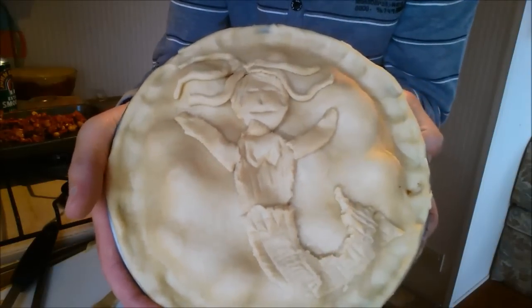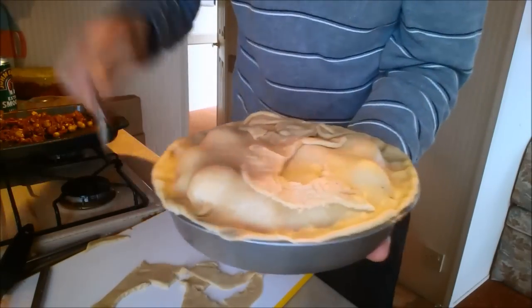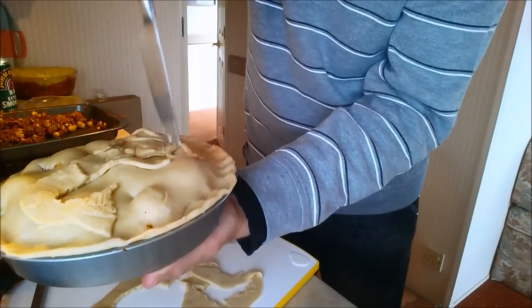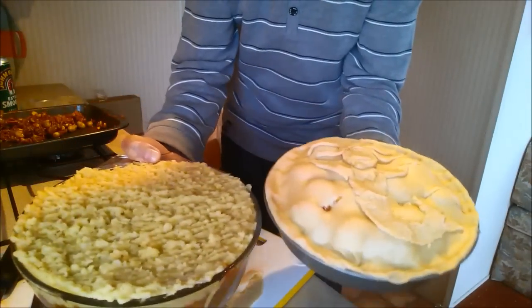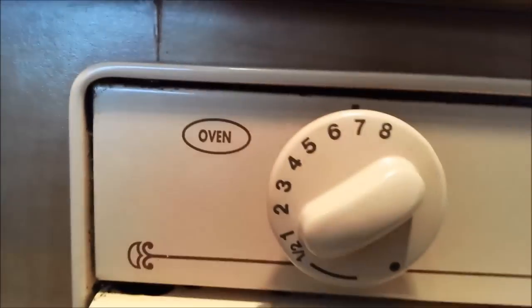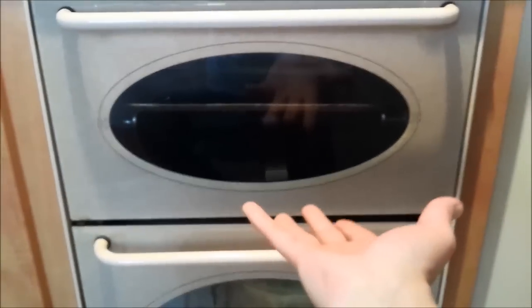There you have it guys — two pies, not just one, two beautiful pies. Let's get these in the oven and see what comes out. They're in the oven. Temperature-wise, I'm just guessing at number seven. I'm guessing it's going to take maybe 40 minutes, maybe less, maybe more — we'll just see how we get on.